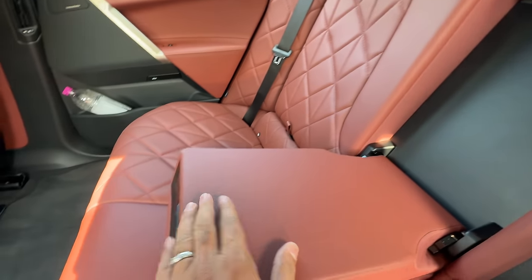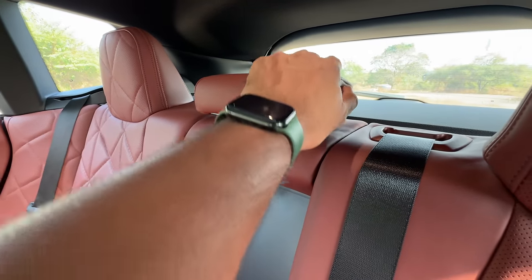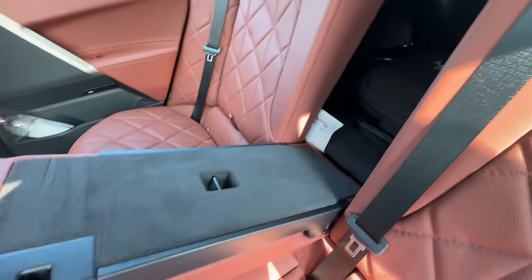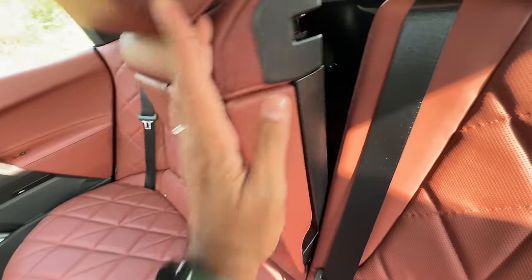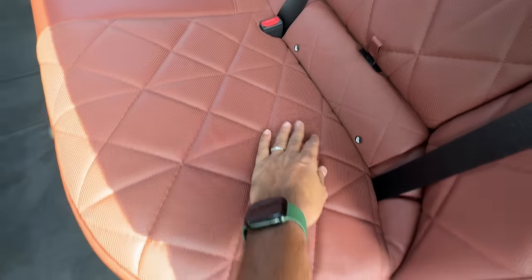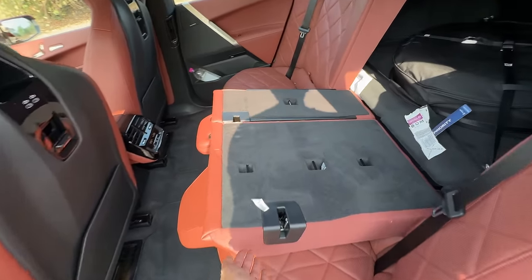You get a center armrest with a cup holder. This is the only adjustable headrest in this car — everything else is fixed, which is done for a reason. It has a 40/20/40 split rear seat so you can carry longer items. Here I can pull this up for ISOFIX child seat anchors, which is very coolly done. I press this button and I can recline the seat, so I can do it from multiple places.